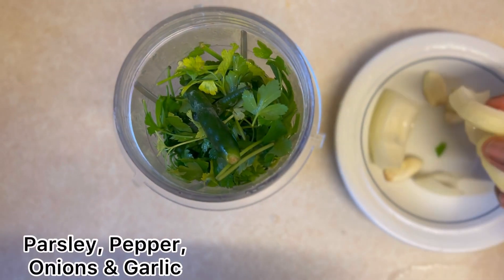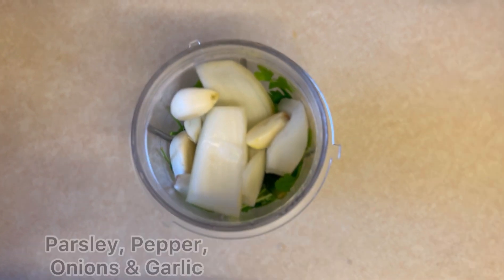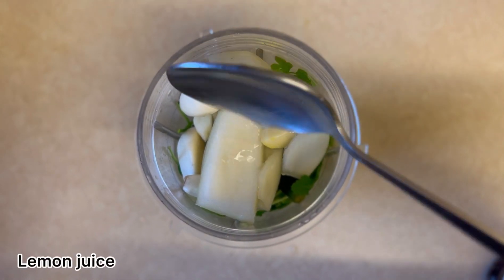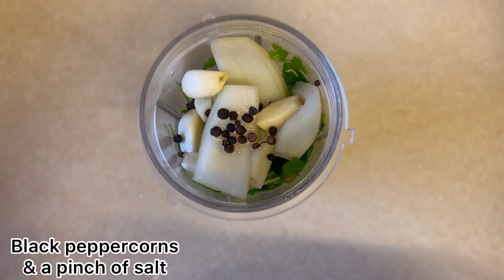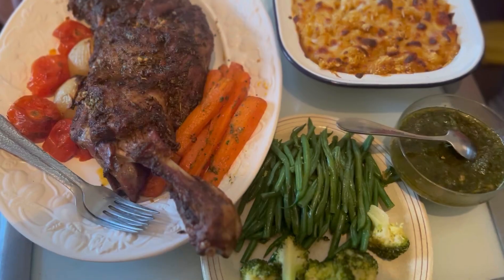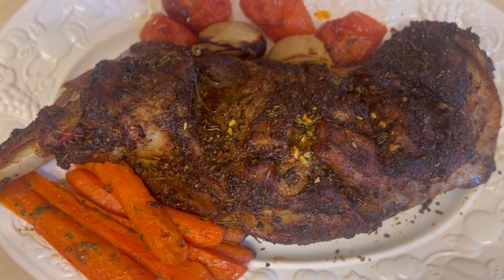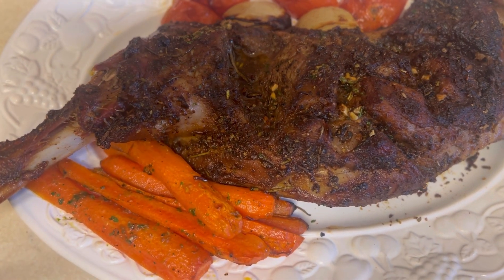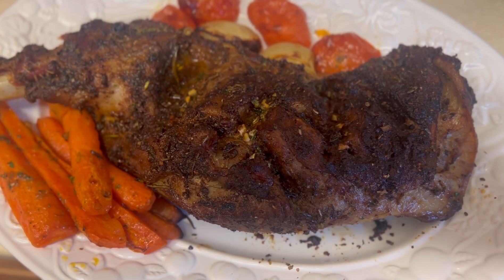I'm not using gravy — I'm using a sauce called chimichurri, it's close to a green sauce. All I'm using is parsley, garlic, onion, vinegar, lemon, a little bit of pepper, black peppercorn, and of course salt. I blended that together then added a little bit of honey to taste — that's my own way of making it. You can use whatever you want; if you want a gravy that's up to you.